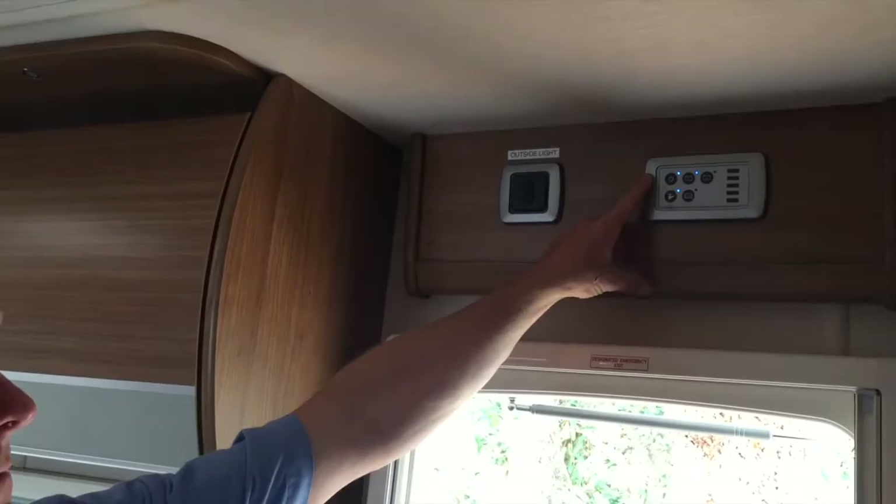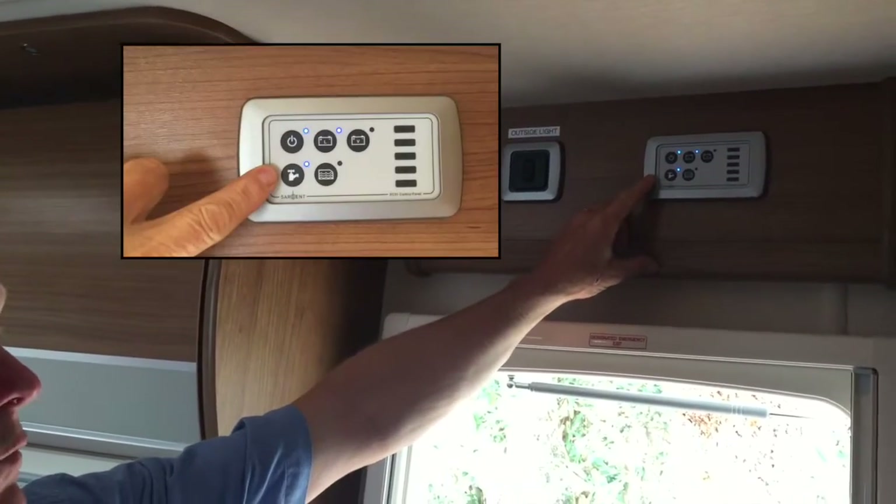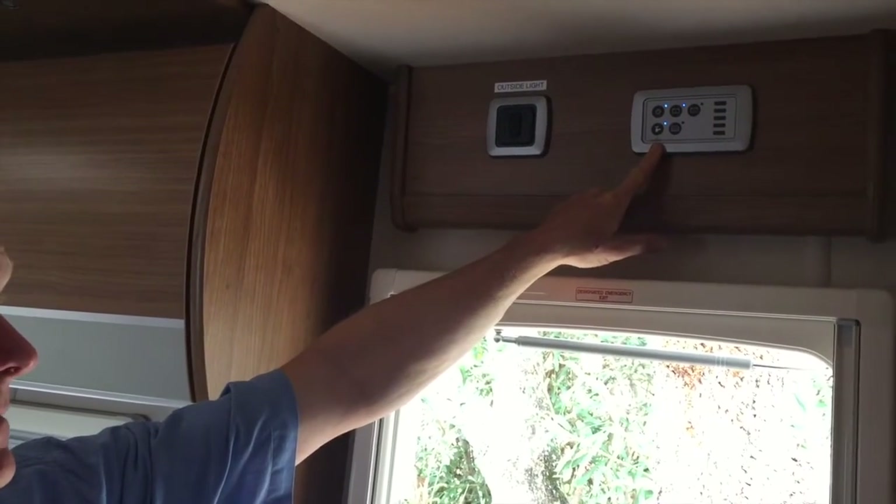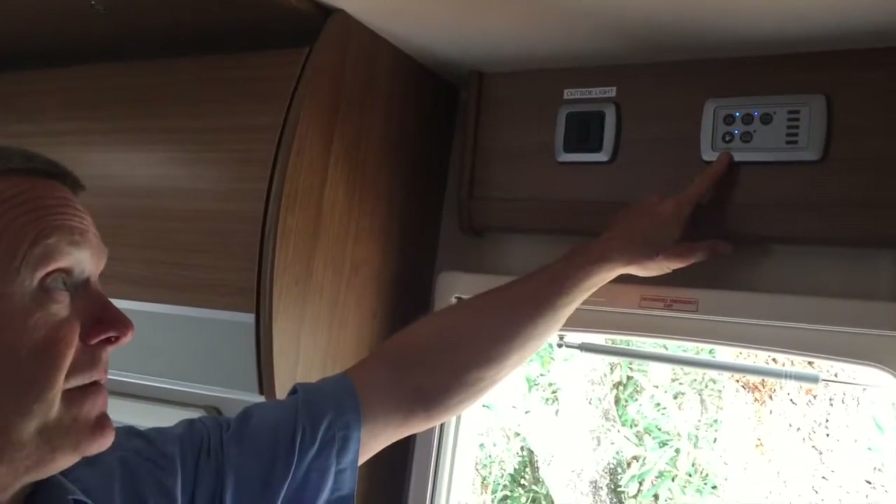In today's video we're going to be looking at the toilet and how that works, both internally and externally with the Thetford cassette. Internally, the toilet will only work if the 12 volt is on - it's an electrically operated flush system. You can see on the panel we've got the 12 volt turned on and also the water pump engaged with this button here, which we obviously need for the flushing facility.